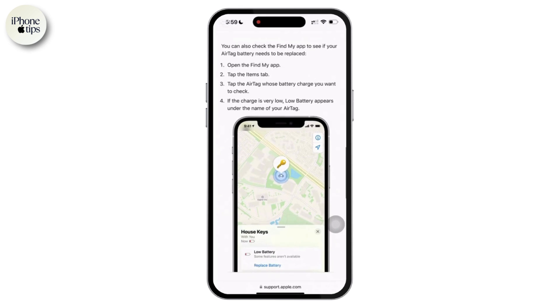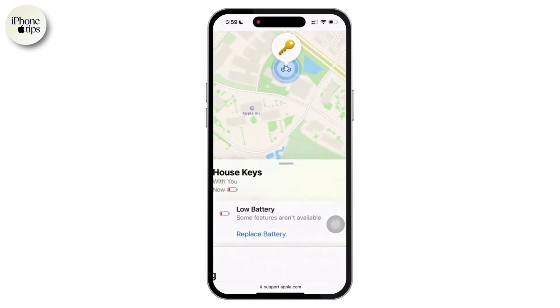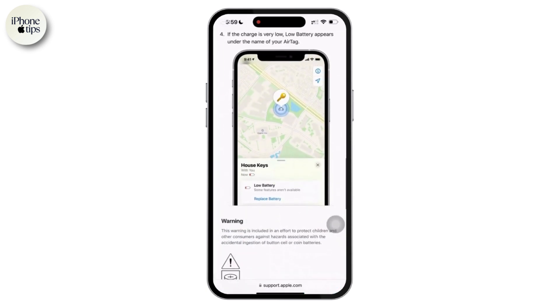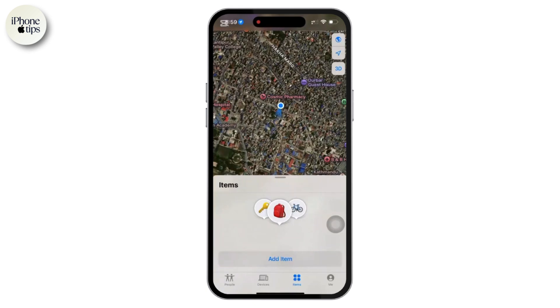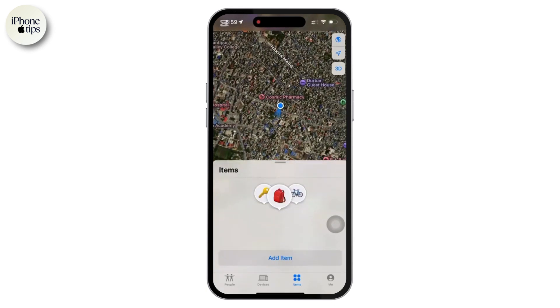When you open your AirTag's detail it shows location and basic information, but not the battery level, because Apple no longer displays the exact battery percentage. Instead, you will only get a low battery warning when the battery needs replacement. If the battery is running low, you will see a low battery message with a warning icon, and you might also receive a notification prompting you to replace the battery. Unfortunately, if no warning appears there is no way to know the exact battery percentage — it could be half full, nearly full, or anywhere in between.